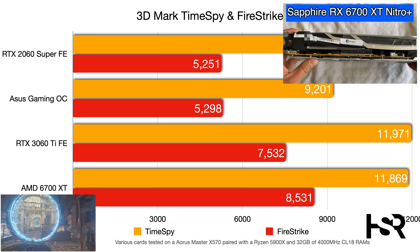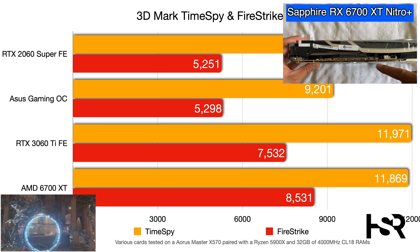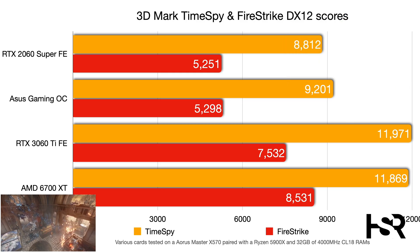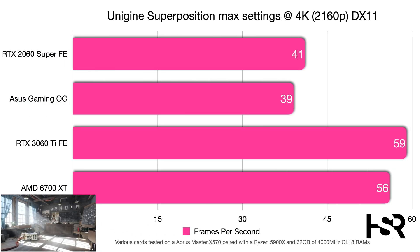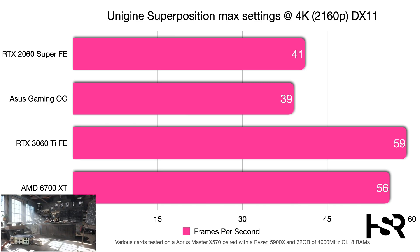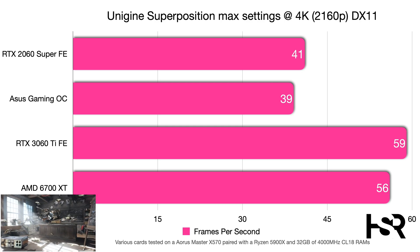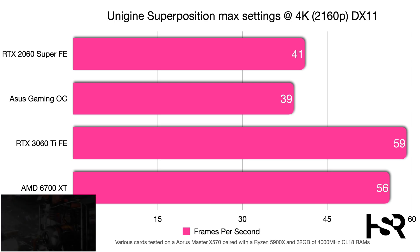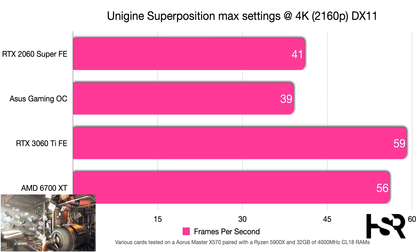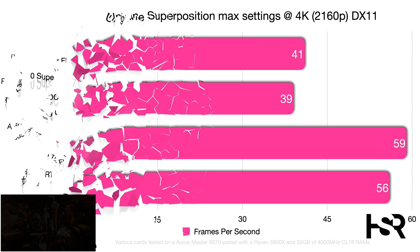The AMD RX 6700 XT reference card is also included for comparison. In Unigine Superposition at max settings with DirectX 11 at 4K, the Gaming OC scored 39 fps — surprisingly the lowest, even trailing the 2060 Super at 41 fps. The RTX 3060 Ti shows a significant 20-frame improvement at this resolution.